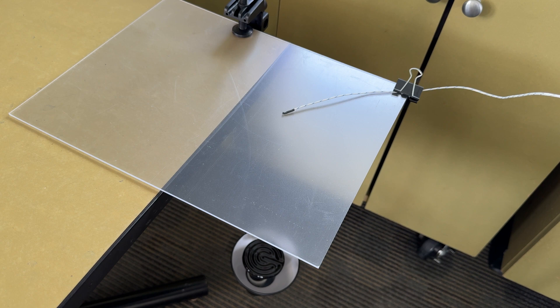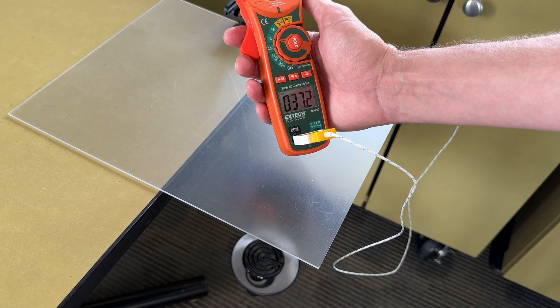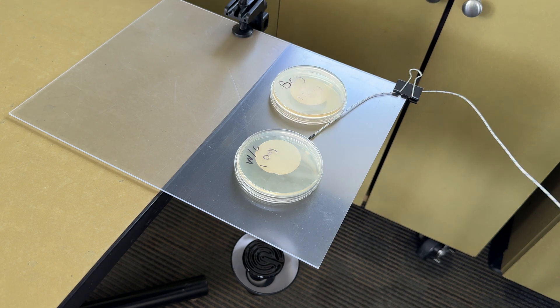Because I don't have an incubator, I needed to come up with something to keep these samples at about 37 degrees Celsius for a couple of days — 37°C being the ideal temperature for culturing bacteria. What I came up with was an upside-down lamp with a ceramic bulb fixture underneath a polycarbonate plate. By adjusting the distance from the polycarbonate plate I was able to get just about 37 degrees on the dot. I'll place the samples upside down on there and let them sit for a couple of days, checking back in about 72 hours to see if they're growing anything.